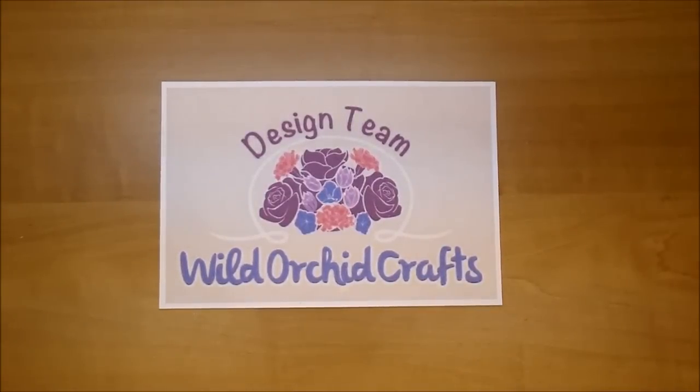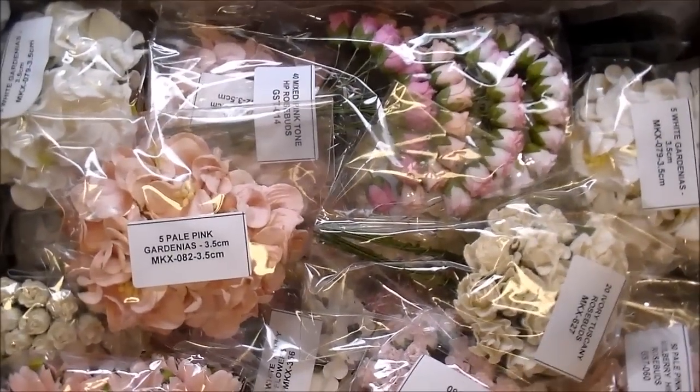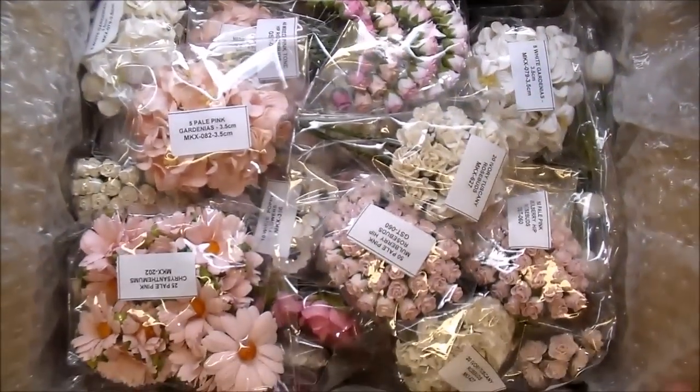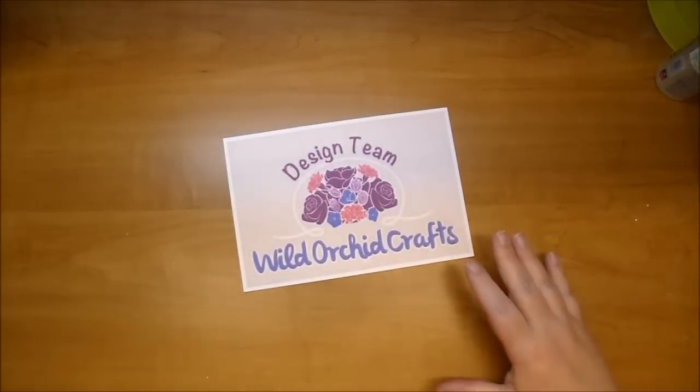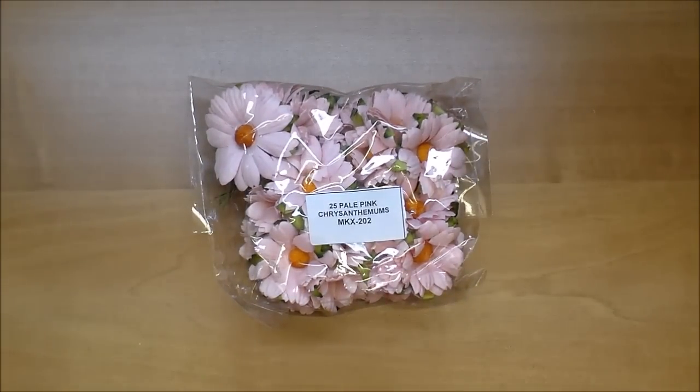Hi, it's Corrine today for Wild Orchid Crafts Design Team, and I am sharing a haul and design team package with you so you can see the flowers up close. I will link all the products in the description box. I just opened my box and have not gone through it, but you can see they package everything so beautifully. Some of these you've already seen in my other videos — we get to choose what we want, so I'm replacing some flowers I've already used up.